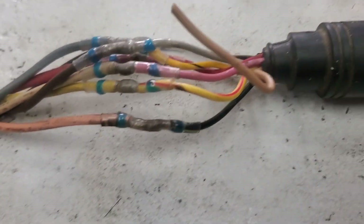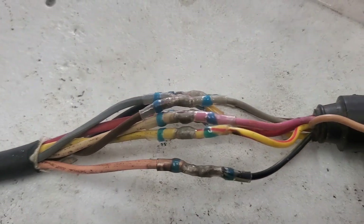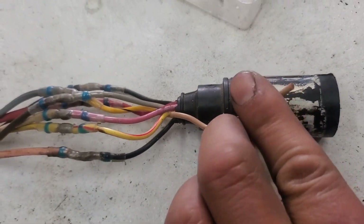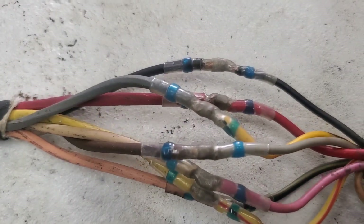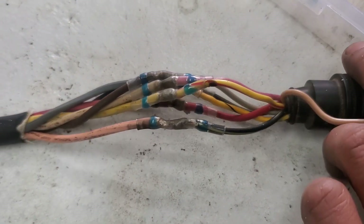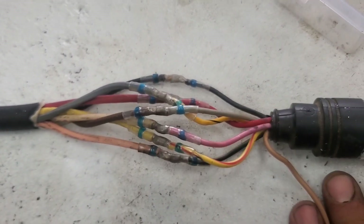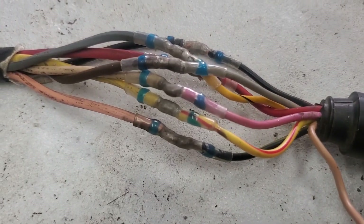Everything looks good. Now this is for your temperature, but Mercury inlines don't have that unless you're on like an '88 or whatever. Before I tidy all this up and put electrical tape around it, I want to test it first just to make sure everything works properly — because that's what a good mechanic does.